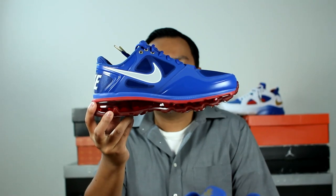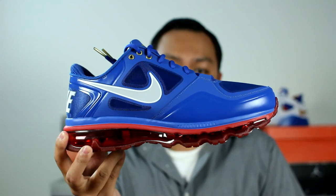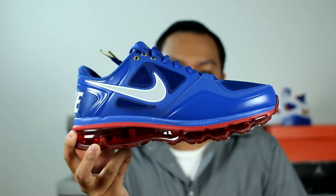So there you have it — the Nike Trainer 1.3 Max Manny Pacquiao Edition. Hope you guys enjoyed this video and be sure to stay tuned for our next episode.